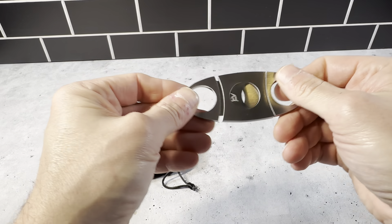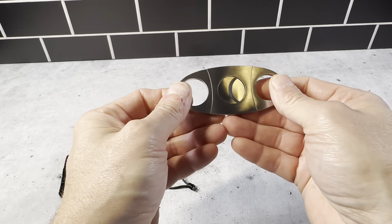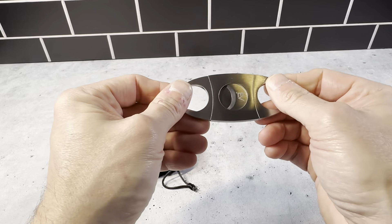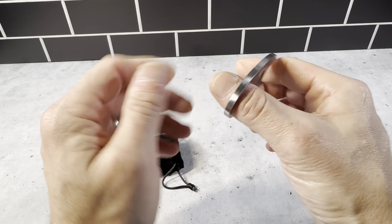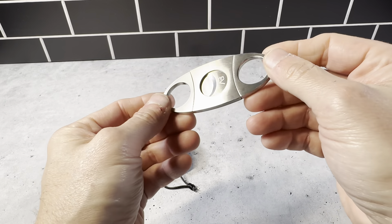It's a nice all-metal construction. I've owned a lot of different cigar cutters and this one is made really nicely — it's very durable and works really well. There's no plastic on this at all; every piece in here is metal. It has a really nice solid feel to it.